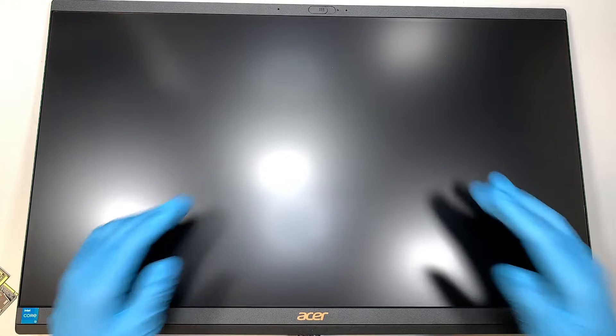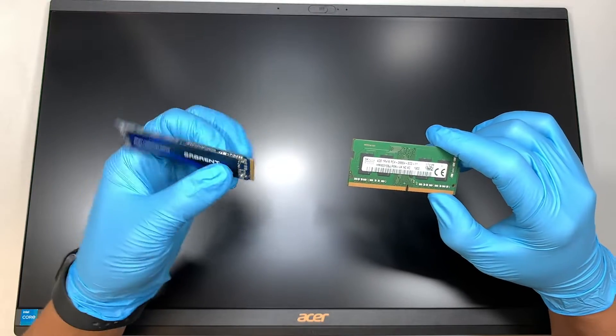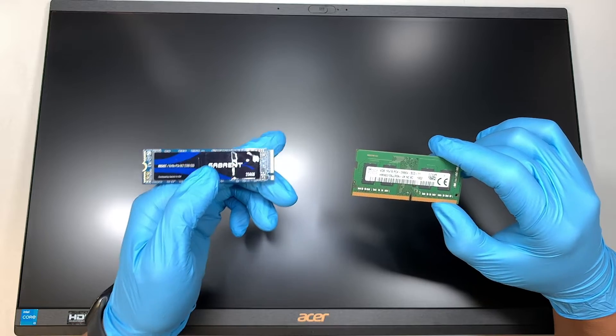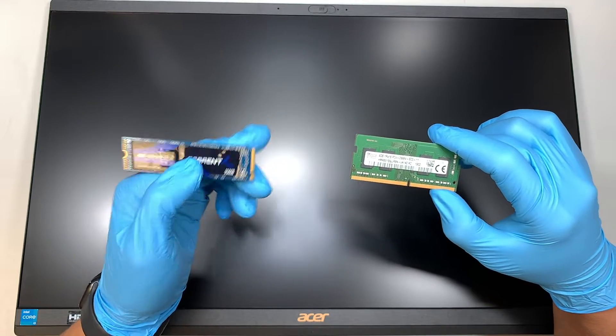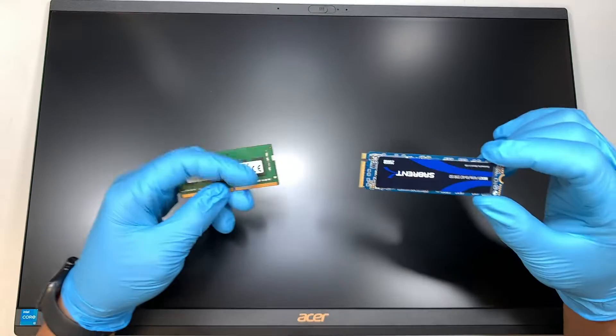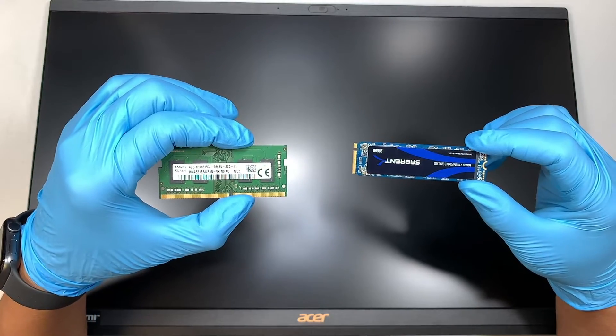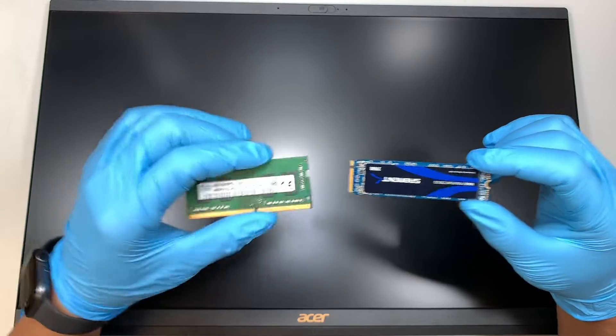Welcome, Simon here. Hope you're doing well. Here I have the Acer Aspire C241700-UA91, and I want to walk you through step-by-step on how to upgrade additional RAM, as well as upgrade your M.2 storage capacity. So if you're running out of storage capacity, you need to change out your M.2 drive, and this video is going to help you do so. Or if you want to upgrade additional RAM, this video is going to help you with that as well.